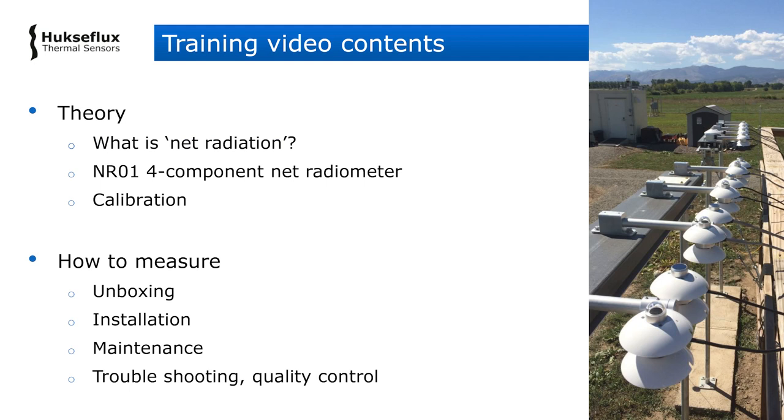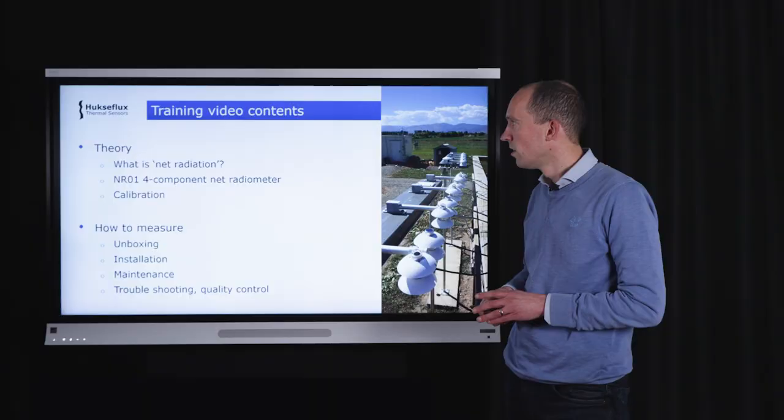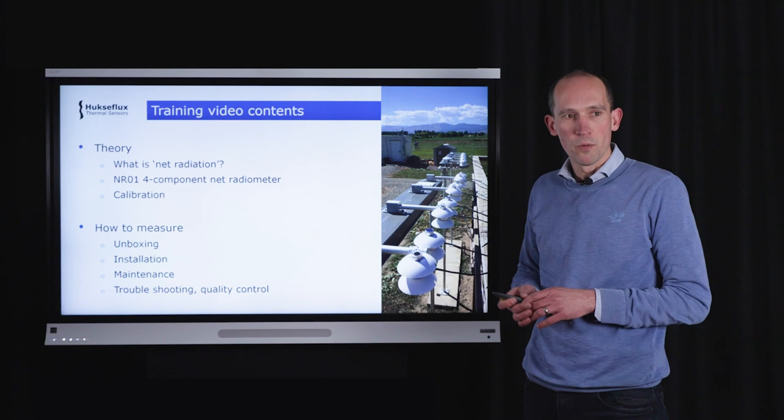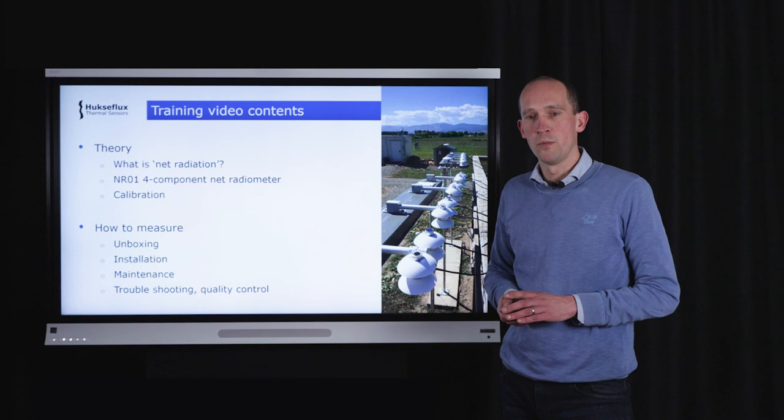Today in this video, first I will dive into the theory behind net radiation — what is net radiation, what can you measure with this instrument, what is it used for, and what are the applications. Next we will dive into the product itself and I will discuss all the components that make up this instrument. Very briefly, I will also cover calibration.